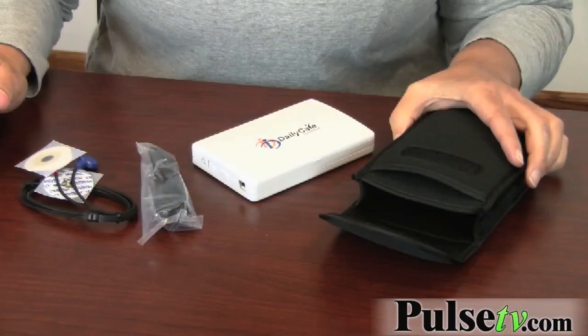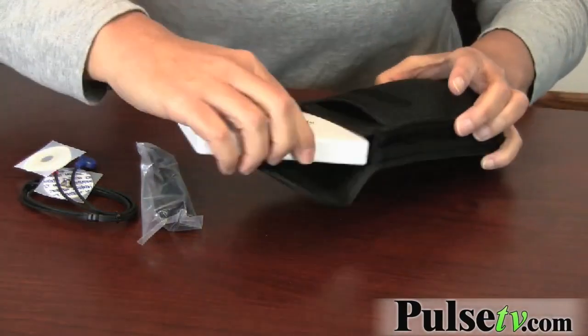These retail for up to $300 — this particular unit retails for $250. Our price is below wholesale cost, and it comes with this nice little carrying case.